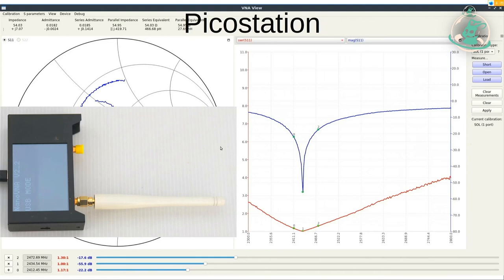Another device popular in Freifunk times was the Pico Station, a 2.4 GHz all-around transmitter. The chart shows a very defined behavior with a very sharp drop down. On channel 1 we have about 1.17 to 1 — that is a very good value, with the best spot being 1 to 1. That's the best WiFi antenna I've come across. It's a very small, inconspicuous device. It doesn't always have to be a 30 to 40 centimeter long antenna.